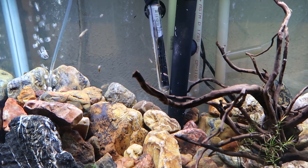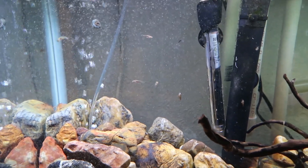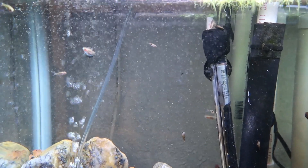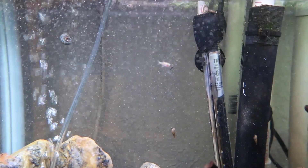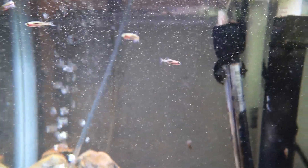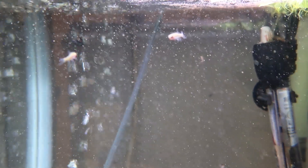I haven't fed these guys yet so let me throw some food in there and we'll see what happens. I actually put in a little more food than I intended to — oh well, they seem to be pretty happy about it. The more they settle in, the more they actually have a little bit of a yellow hue to them, plus that cool exclamation point pattern. Really neat little fish.